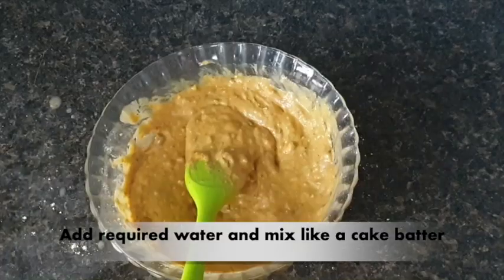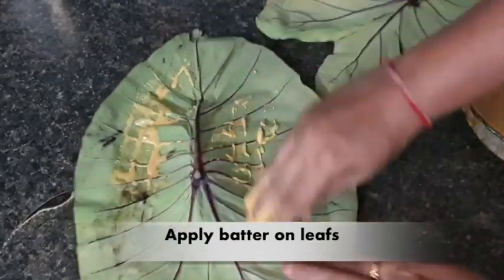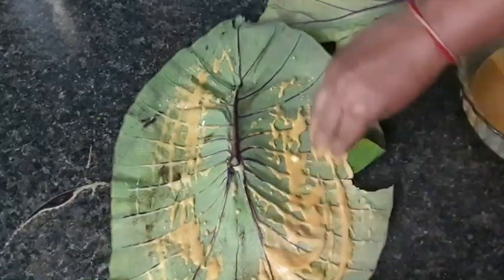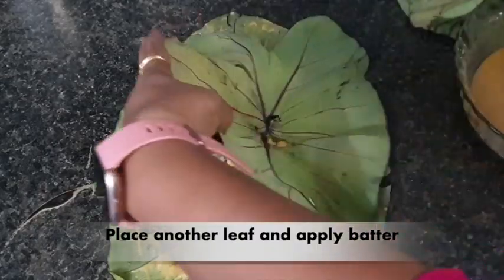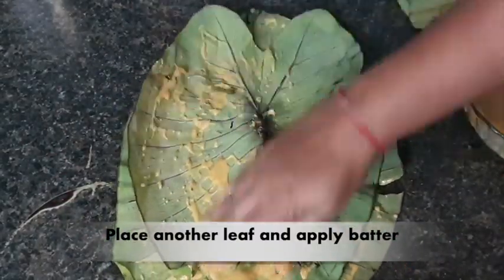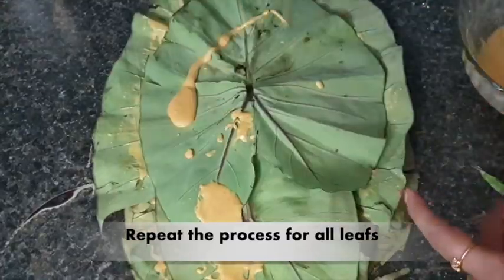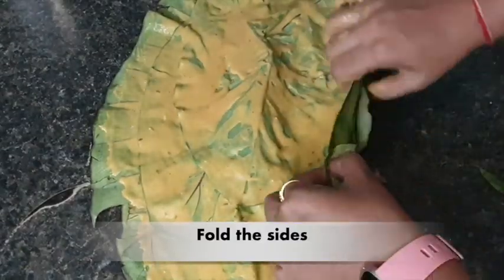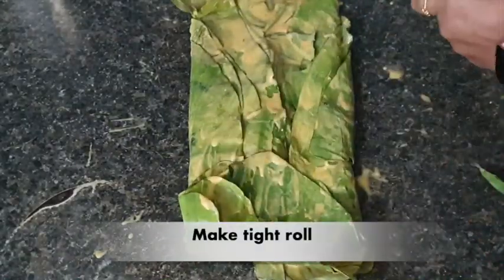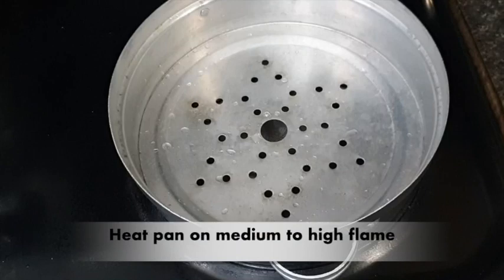Now add water to make a batter — not too liquid, not too thick, similar to a dosa batter. Apply this batter evenly on the leaves, then place one leaf on top of another applying batter, and roll them tightly so that the roll does not open.